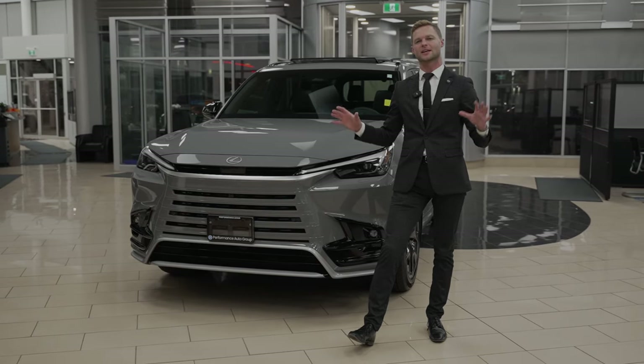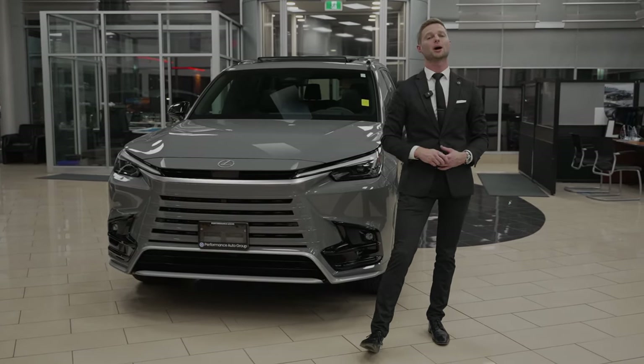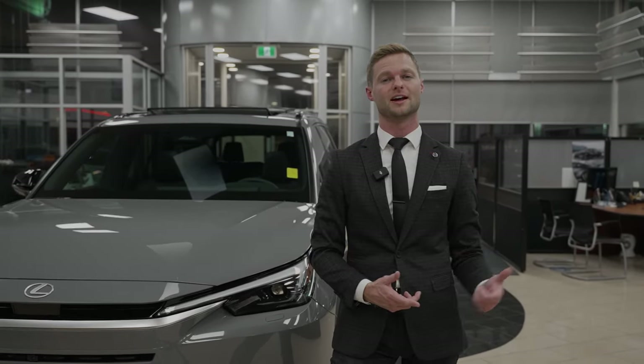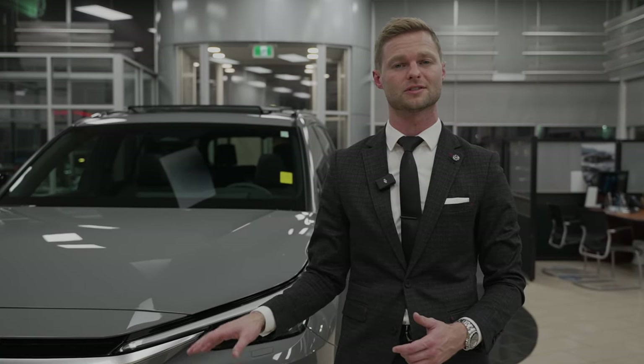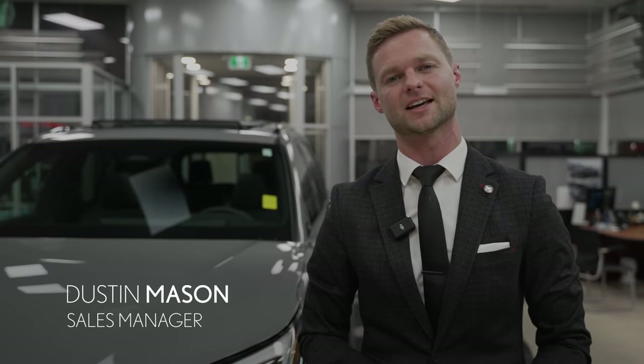So stay tuned — there's going to be a lot more TX videos as I get to know the vehicle and try different things out. Let me know in the comments below what you want to see in terms of Lexus content and TX content on both the 350 and the 500. It's going to be exciting to try it in the winter as well. I'm Dustin Mason from Performance Lexus in St. Catharines — thank you for watching and I'll see you in the next video.